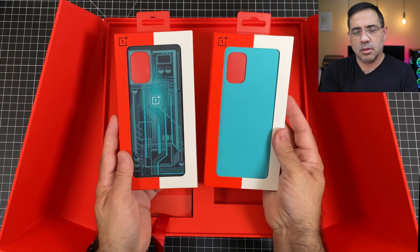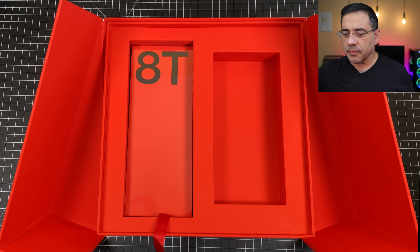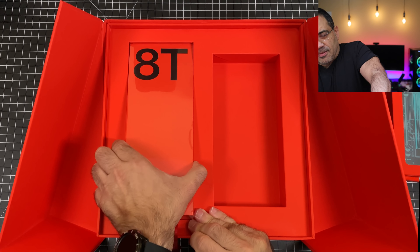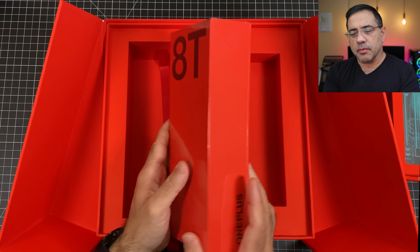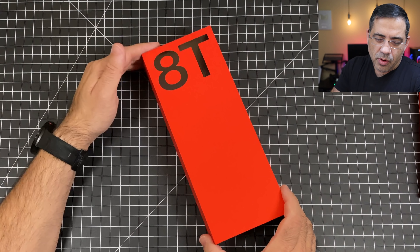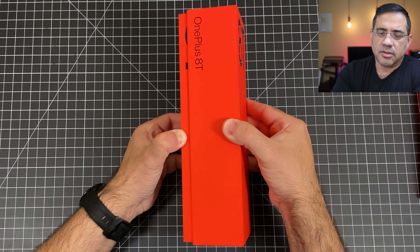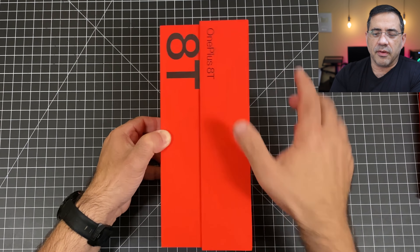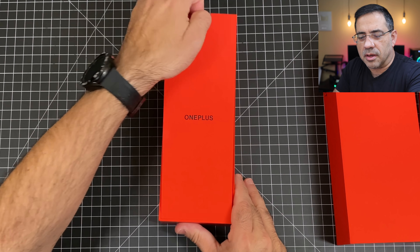First we're going to go through the unboxing, and this is going to be an unboxing of an unboxing of an unboxing because there's going to be multiple layers to this. We'll push this over to the side, and then you get the welcome message — hello. We'll bring this open and see what's in here. Looks like we have a reviewer's guide, which will have some really good information to highlight all the key features of the OnePlus. We'll check this out a little bit later. It looks like we have some cases — two cases here. This one is called the Cyborg, and this is the bumper case.